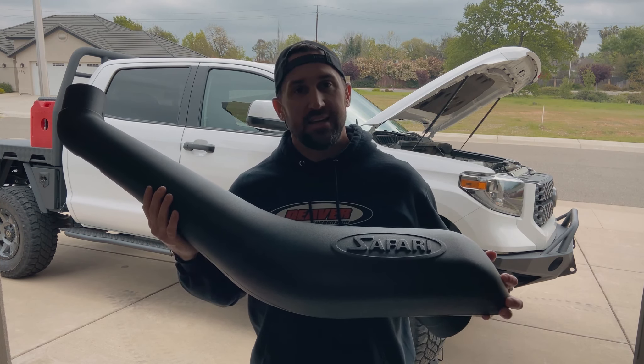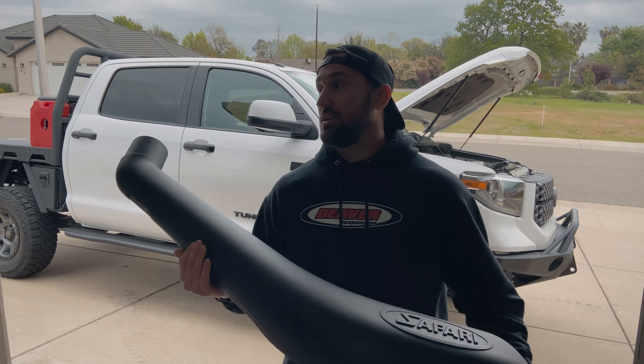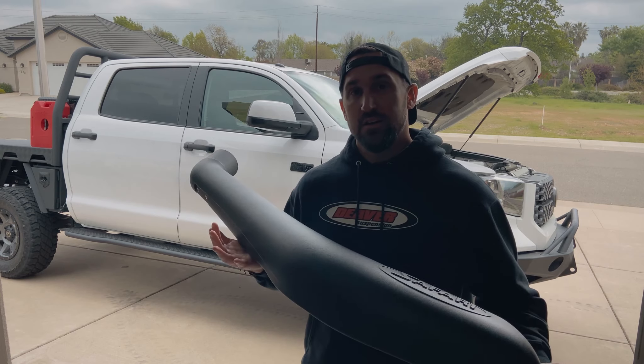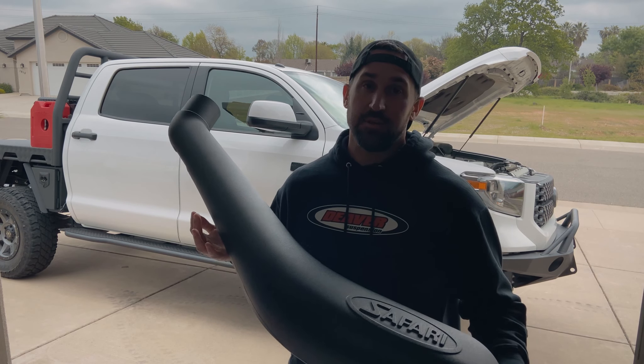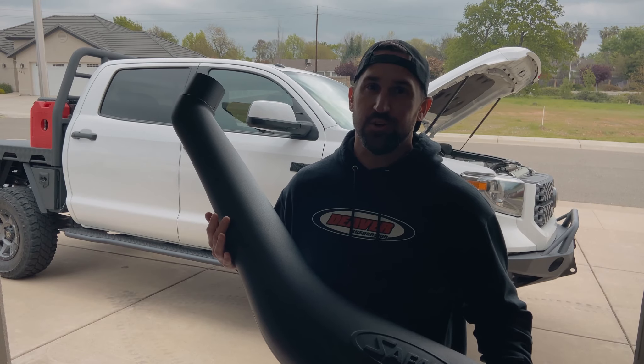All right everybody, today we're talking installs. Right now I have this Safari Snorkel for my 2018 Tundra. There's not much left to do except get her done. You ready? Roll my intro, let's go.